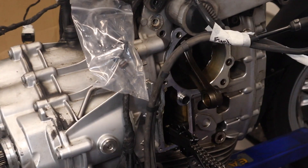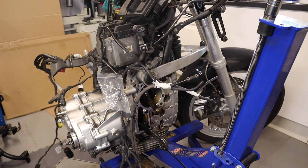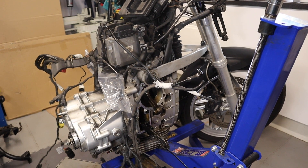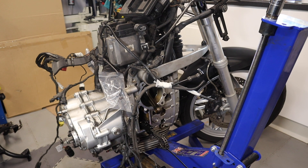No wonder BMW say they build the frame around the engine. If I end up taking the engine out, there will be nothing left — there will be front forks and a wheel. I expect BMW to put it together in about 10-20 minutes. I think it will take me a little bit longer, don't you?